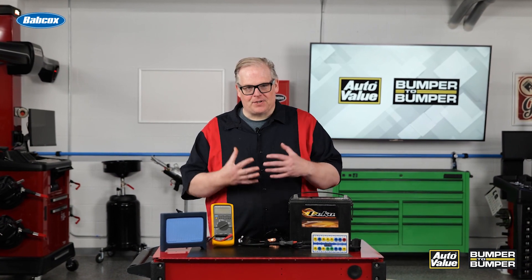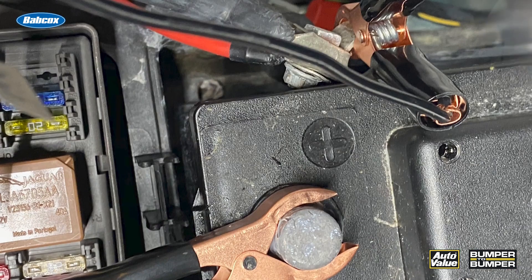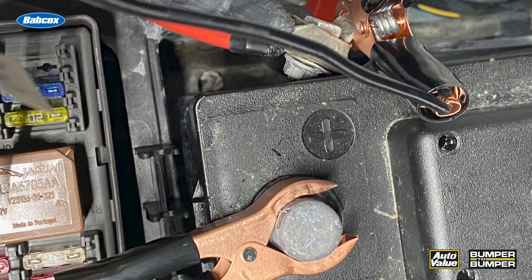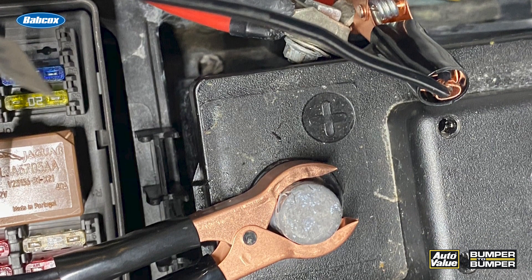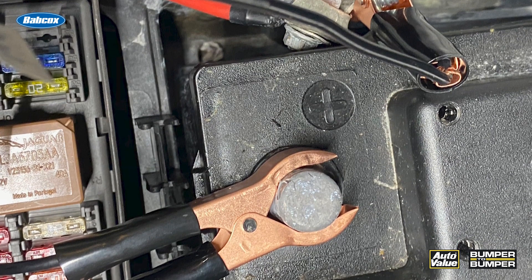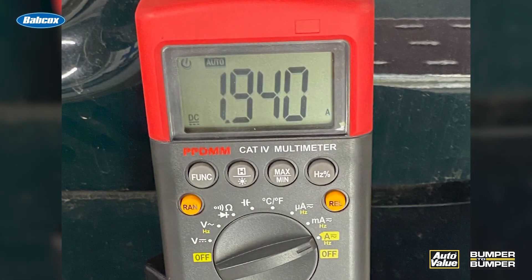When I was first taught parasitic draw testing, it was very simple. You would take your meter, either put it on the battery or put it in series measuring amps being drawn, close the door, and then if you had access to the fuse box, you would start pulling fuses to see if the draw went away or went below specifications.